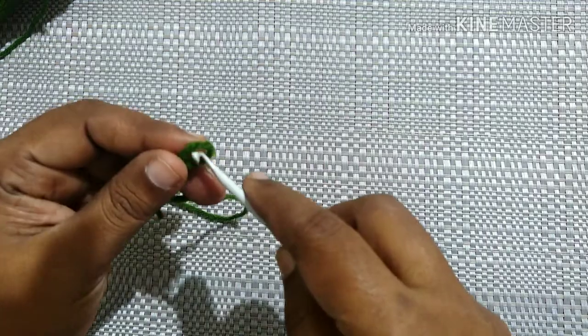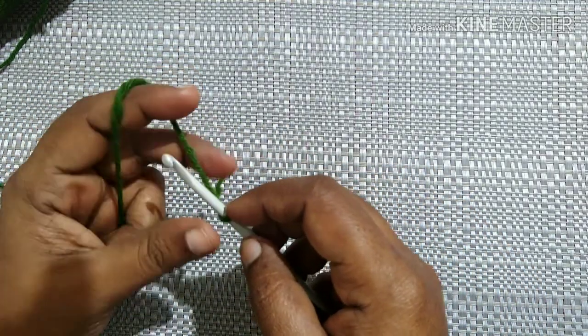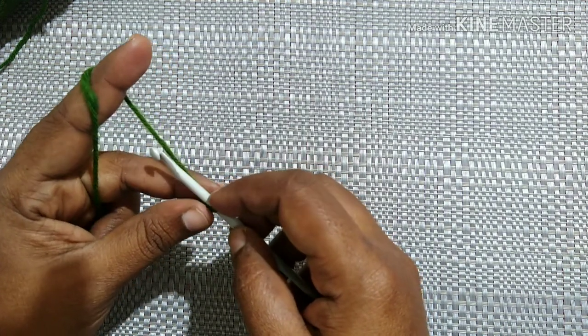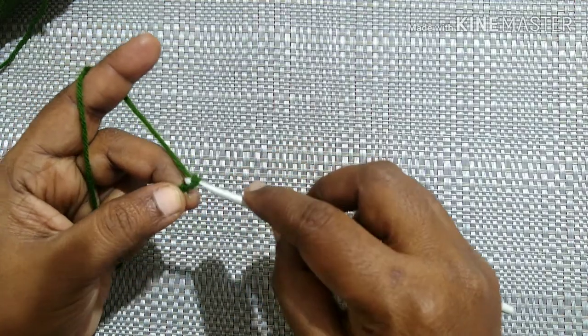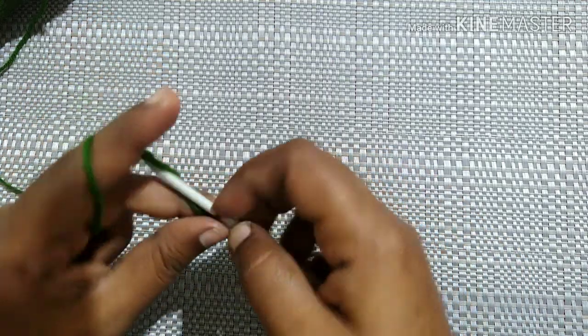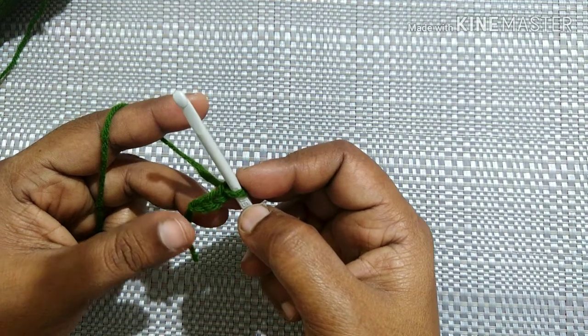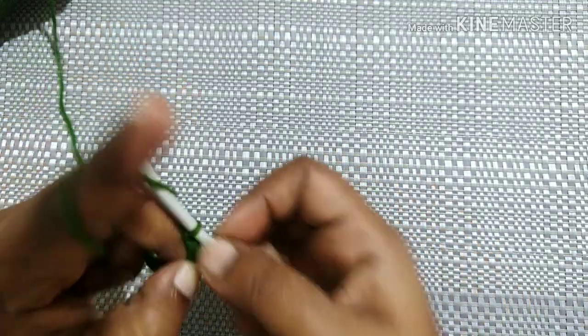The foundation chain should be any multiple of two. For this project I'm going to do 26 chains. To make a chain: yarn over, pull through the loop. Yarn over, pull through the loop. Yarn over, pull through the loop. This is what we call a chain. We have to do 26 chains: 1, 2, 3, 4, 5...